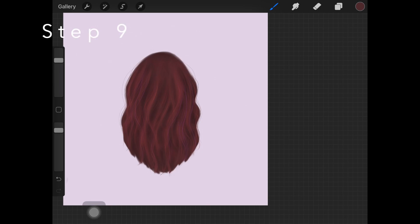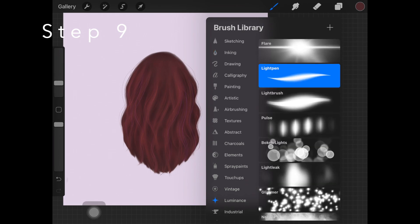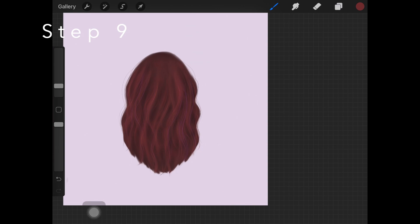Now here comes my favorite step — highlighting. Create a new layer just above every other layer, pick up light brush from the luminance brush set, and use this lighter but quite saturated brown color to add highlights. Initially add these little dots in the exact same shape as shown — don't worry about it looking harsh just yet. Add the highlights wherever you think the light should be hitting the most. Then pick up your blending tool with a small size and blend those highlights in the form of a hair stroke, as if you're actually creating a hair stroke. This makes it look more natural and realistic.